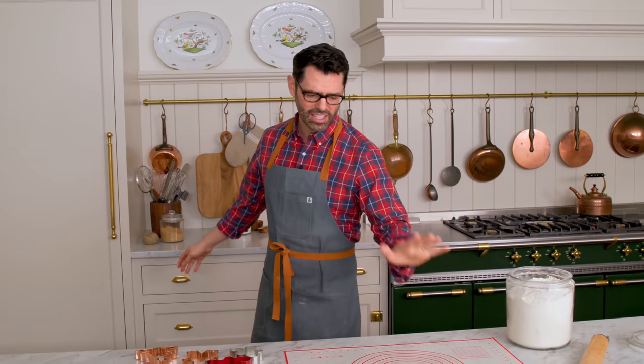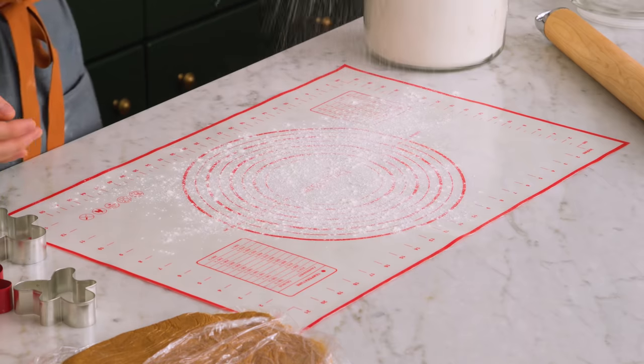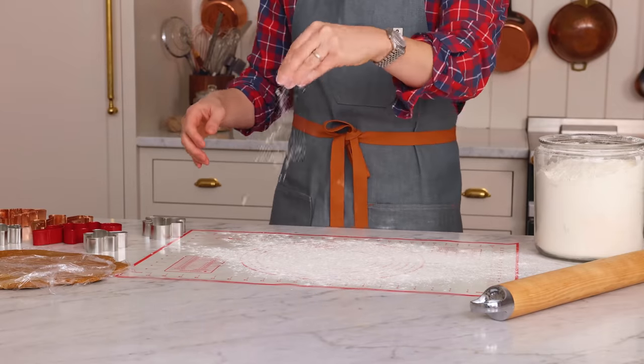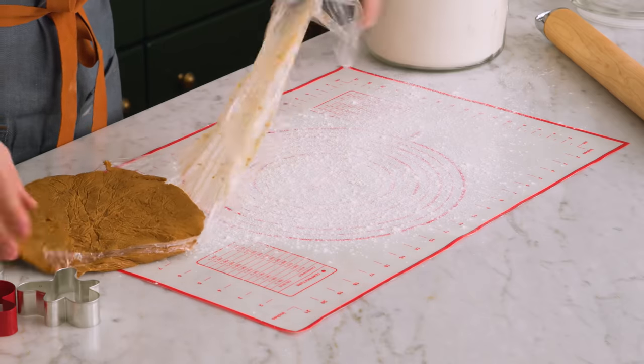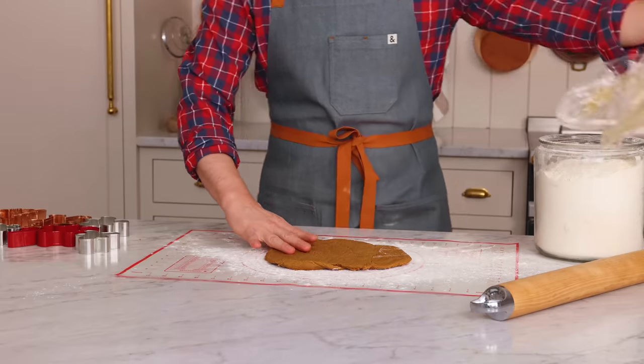...preheat that oven to 350, get some flour, and let's get to rolling. It's nice and hard, but it's gonna soften up so fast, so let's work quickly. When flouring your surface, you really wanna go flour heavy more than for other cookies. We're gonna unwrap this. This dough is notoriously soft, but I'm gonna show you all my tips and tricks to get perfect little gingerbread cutout cookies.